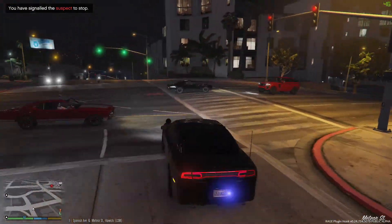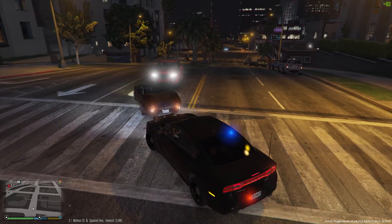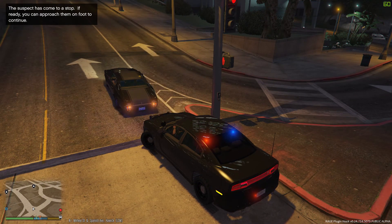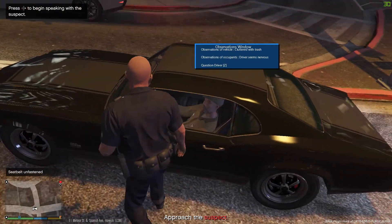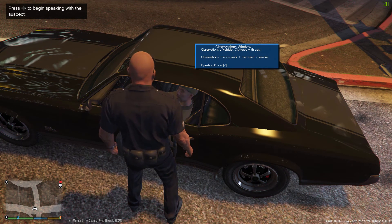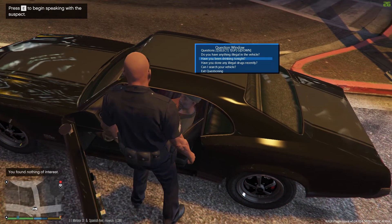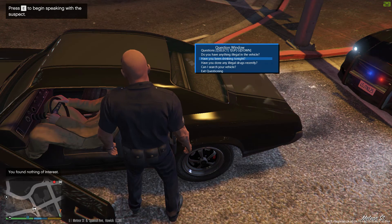We're going to get out with this Dukes real quick. They're having a hell of a time operating that vehicle — I originally got them for running a red light but this dude is all over the road. We're going to get out and figure out his issue. How's it going, sir? I saw you running the red light back there and you seem kind of drunk. Do you have anything illegal in the vehicle? Have you been drinking tonight?